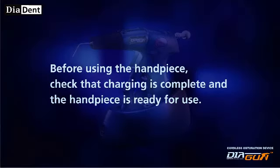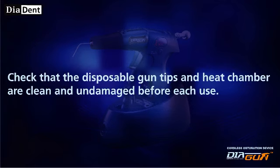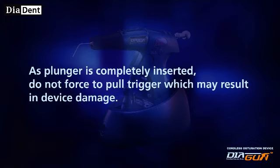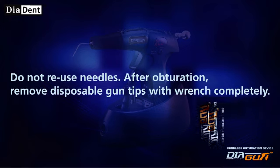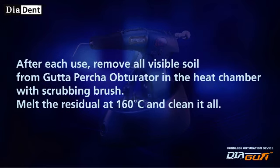Caution: Before using the handpiece, check that charging is complete and the handpiece is ready for use. Check that the disposable gun tips and heat chamber are clean and undamaged before each use. As the plunger is completely inserted, do not force the trigger, as this may result in device damage. Do not reuse needles. After obturation, remove disposable gun tips completely with the wrench. After each use, remove all visible soil from the Gutta Percha obturator in the heat chamber with the scrubbing brush.